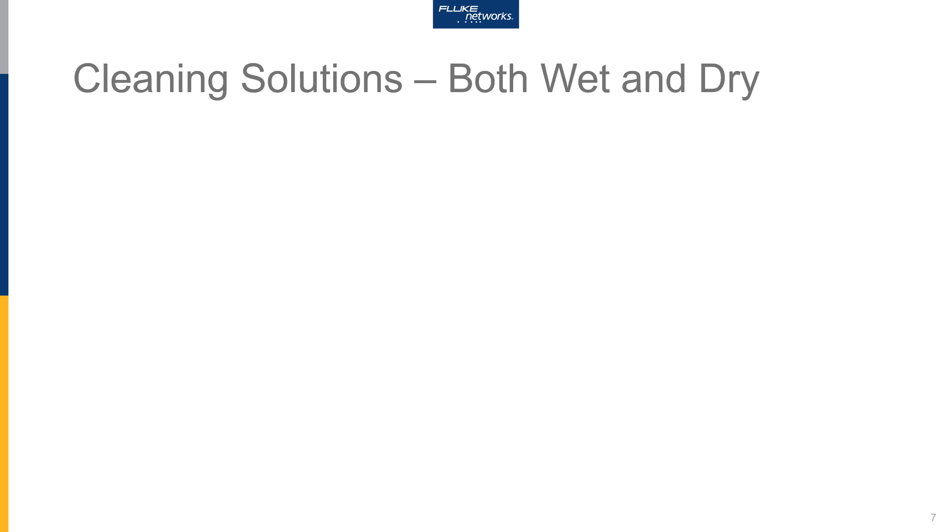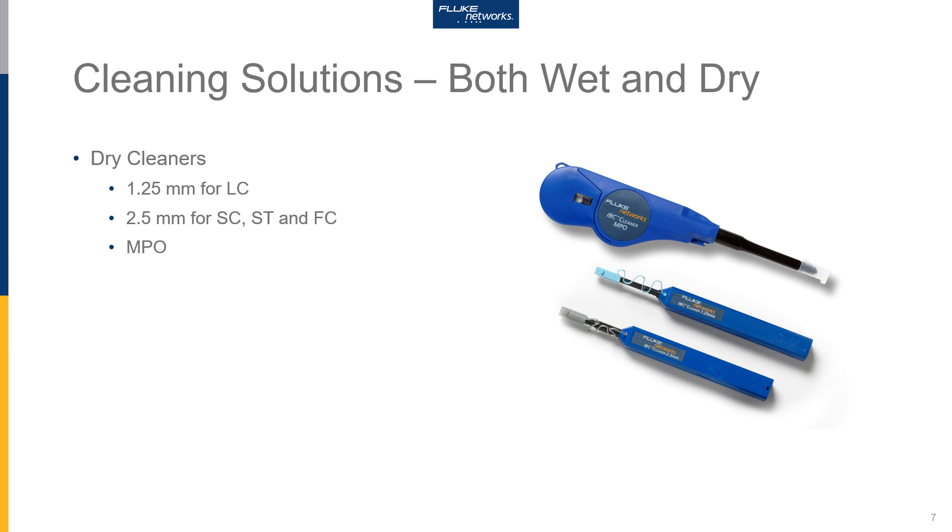Let's take a look at some of the different cleaning solutions offered by Fluke Networks. Here we can see some of the popular click style cleaners. We have them for LC, SC, the larger ferrule size, and MPO connectors.